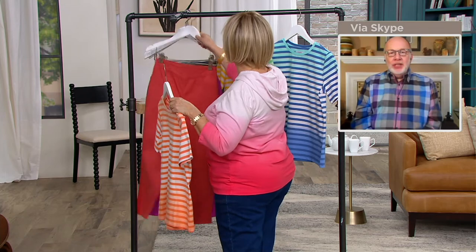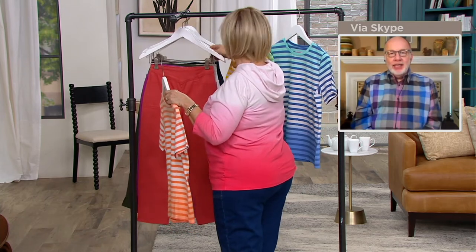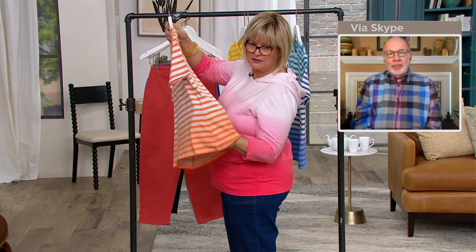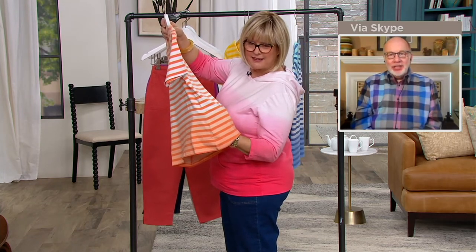Can I just mention, Carolyn, if you hold that top on the side, not only do the stripes match, but the ombre part — the shading — matches also.